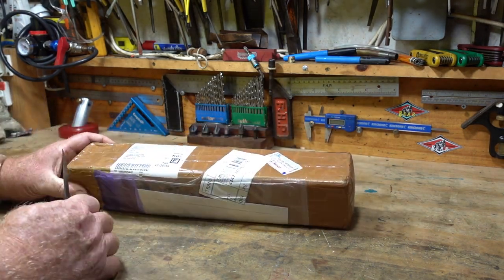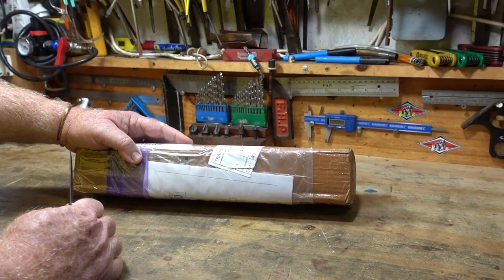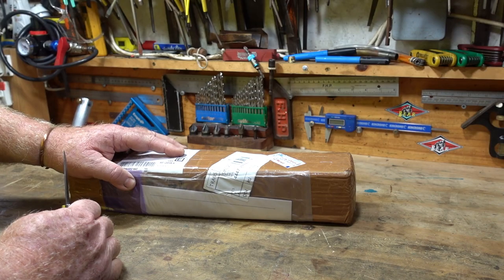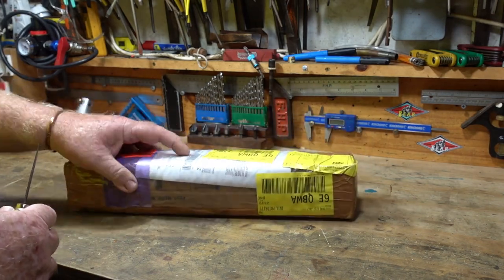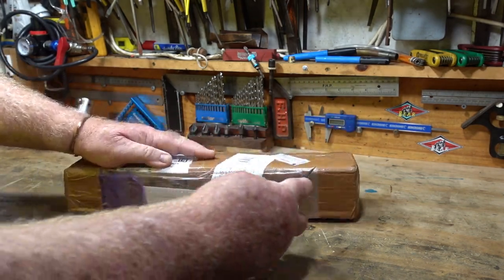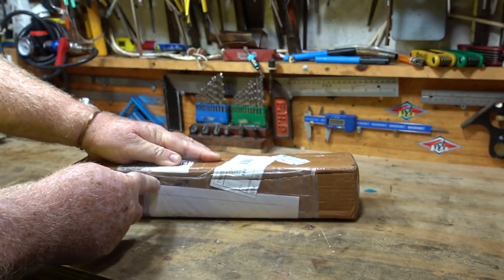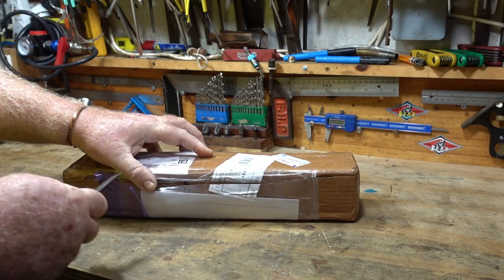G'day everyone. I ordered a steam engine cane from India a few weeks ago and it's finally come through customs. Received it yesterday — let's see what it's like.